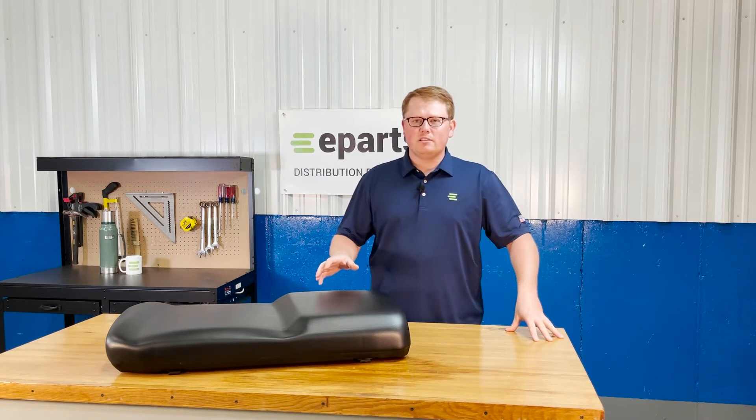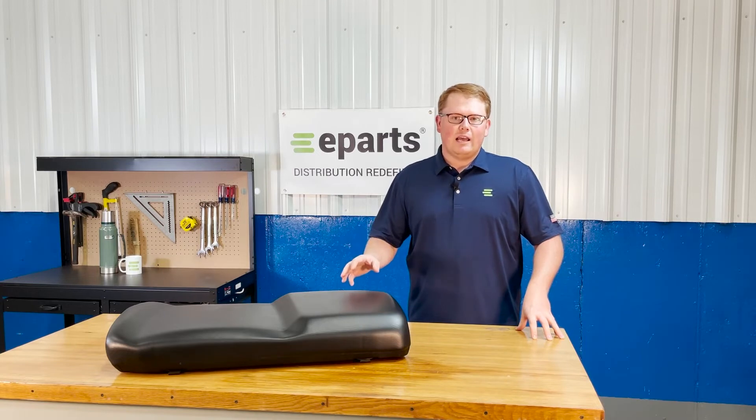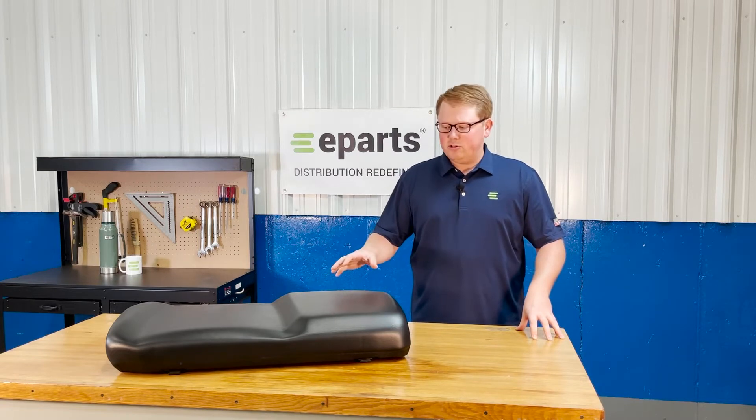As this is a direct fit seat, that does mean we made this seat to drop in and fit your machine with no modifications required. It's going to be an exact match to what you have currently. All the mounting provisions and everything like that are in place and ready to go on this seat.